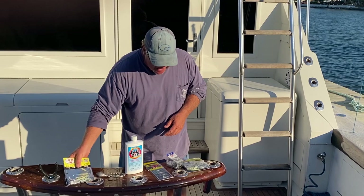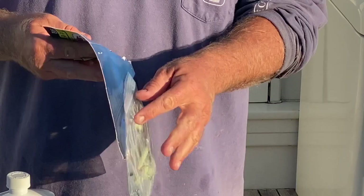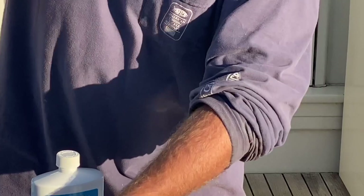Also going to R&R Tackle — these guys make some pre-rigged stuff. I used to make some of this, but nothing as good as they make. They've got some deep drop rigs. You can use them for tile fishing, snapper fishing, grouper fishing. Pre-rigged and really nice.